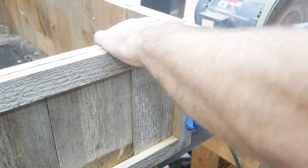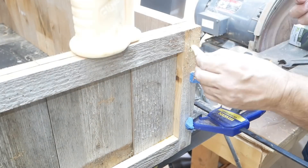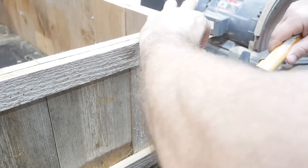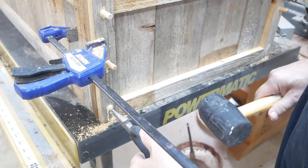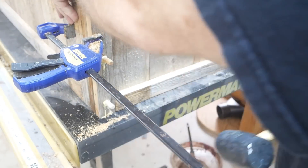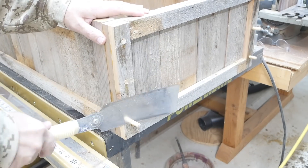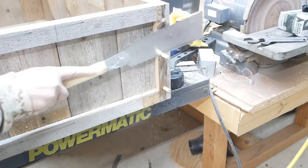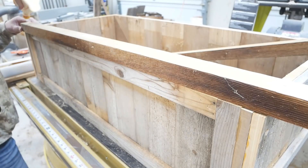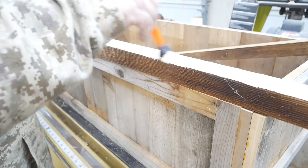I put a little blue tape on my drill bit so I know just how far I need to drill down and don't go too deep. These are pre-made dowels that I bought. After they're in, I'm just cutting them flush.